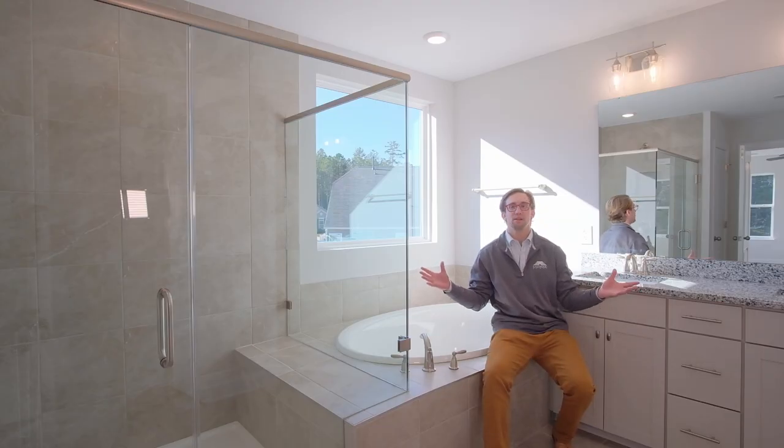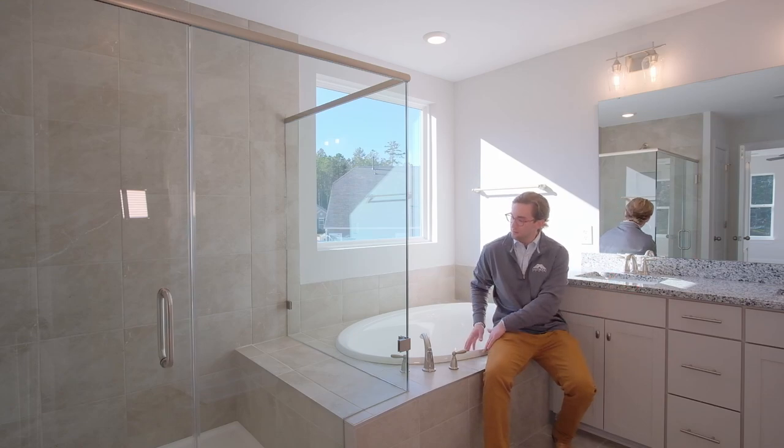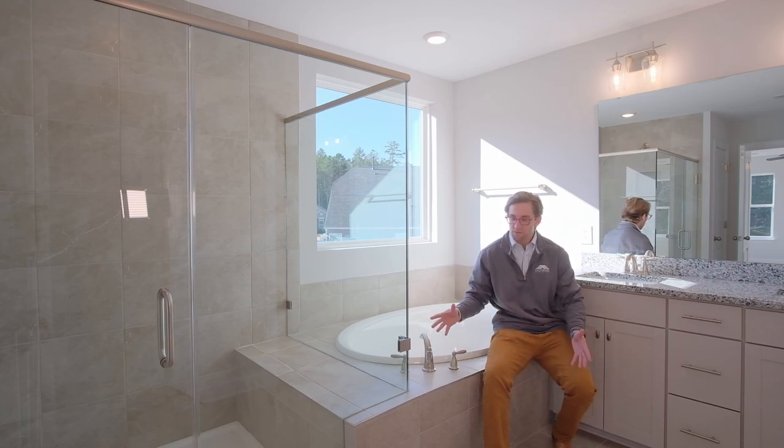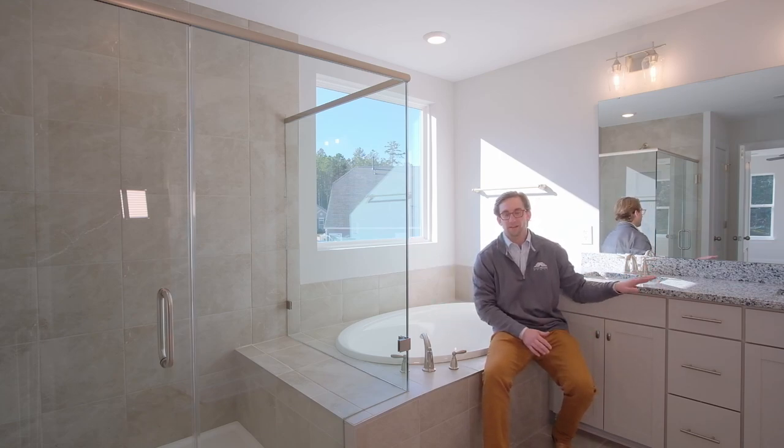Welcome to our luxury master bathroom. You've got the drop-in tub, a five foot walk-in shower with the semi-frameless glass door, all tile surround and double vanity. It is one of our many bathroom layouts.